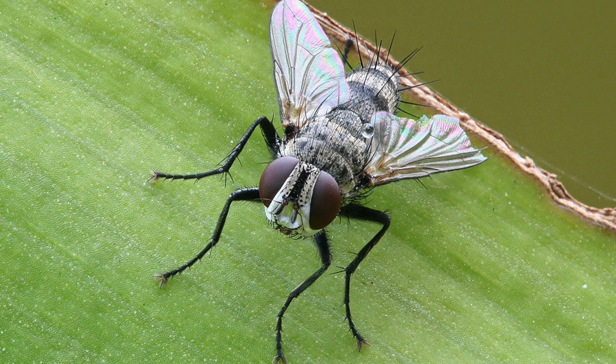I know that's more than you probably want to know about tachinid flies, but I just find it so fascinating how nature works.